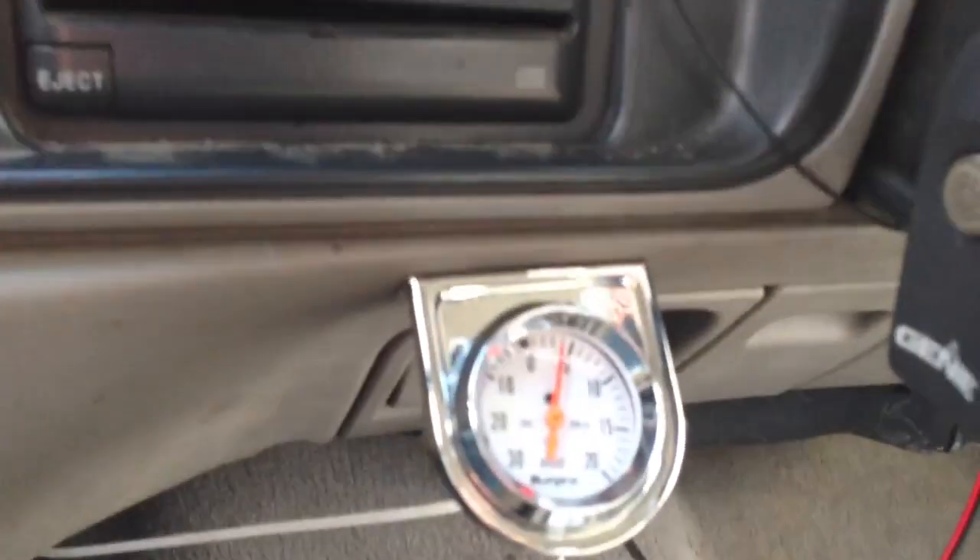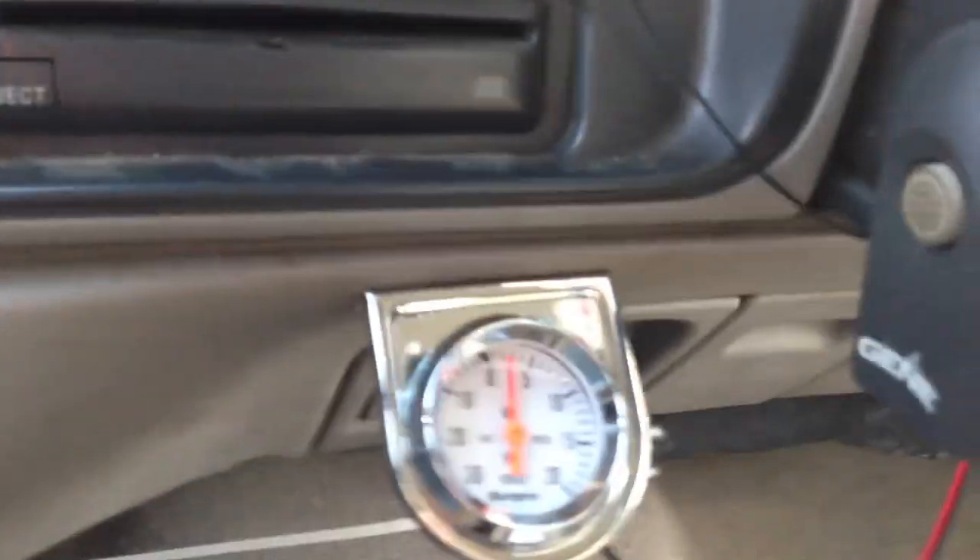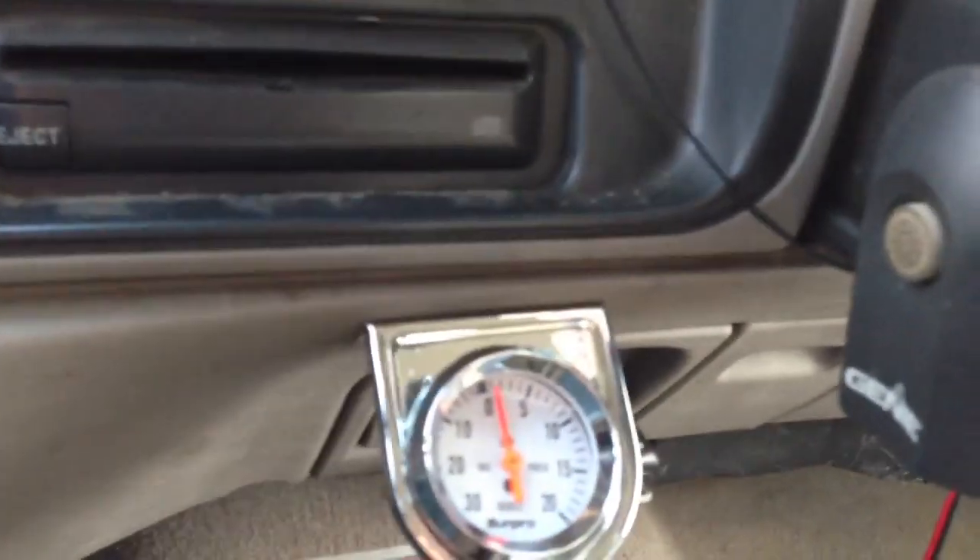Complete straight pipe, no muffler, no sun trap, no catalytic converter, nothing. Comes down off the turbo and up through the stack.